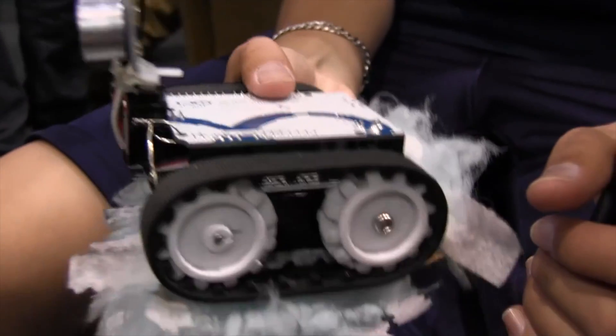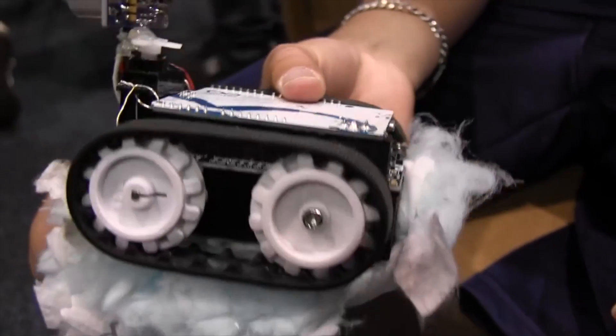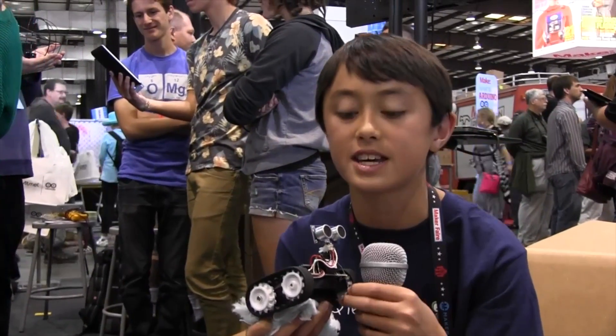This is the FuzzBot. It's a fully autonomous Arduino robot that runs on the Arduino Leonardo. It also has a ping ultrasonic sensor as well as a servo, and a Swiffer Sweeper on the back so it can pick up any dust or dirt off the ground. It uses the Pololu Zumobot chassis kit.